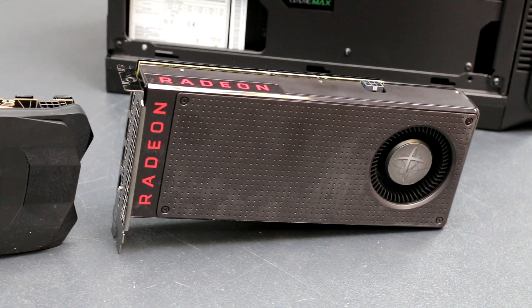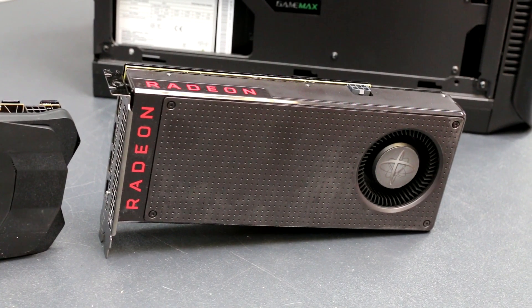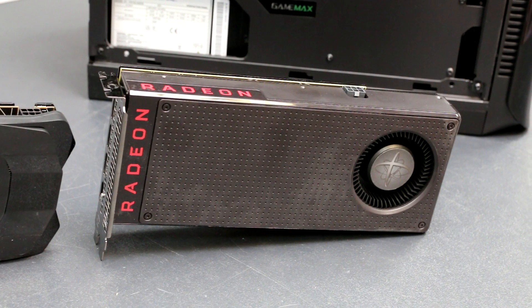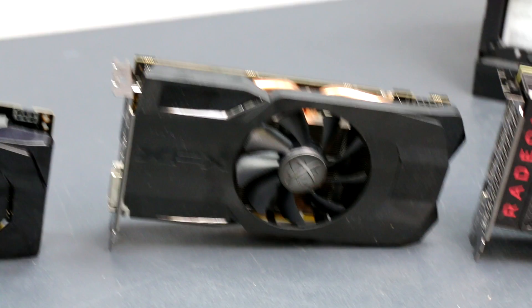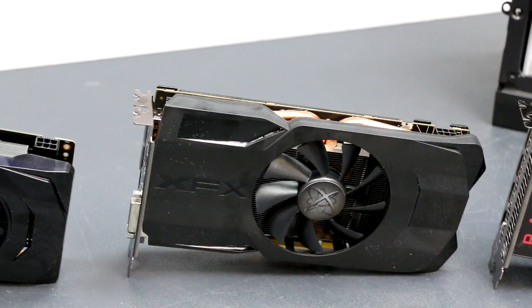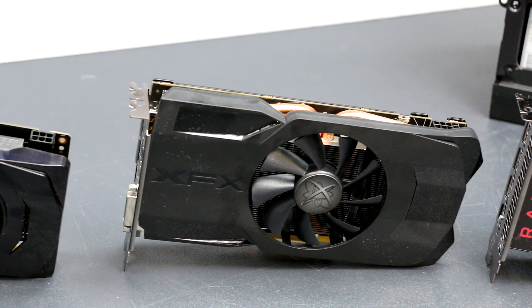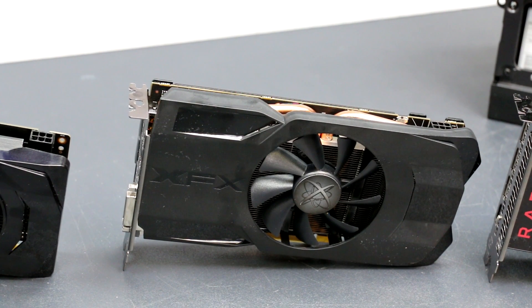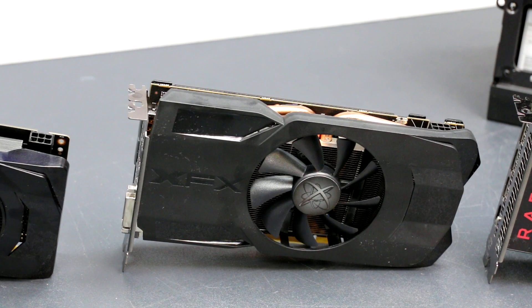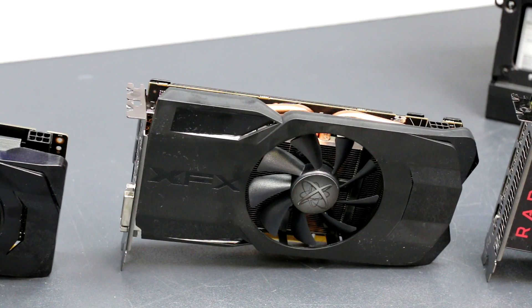Going over the price of these bad boys, first things first, we have the 8GB RX 480 at $239 or £220 UK, the RX 470 at $179 or £170 in the UK, and the RX 460 which comes in at $129 for the 4GB version, or $99 if you've got the 2GB version, which is what we've got here, which is £99 or £135.